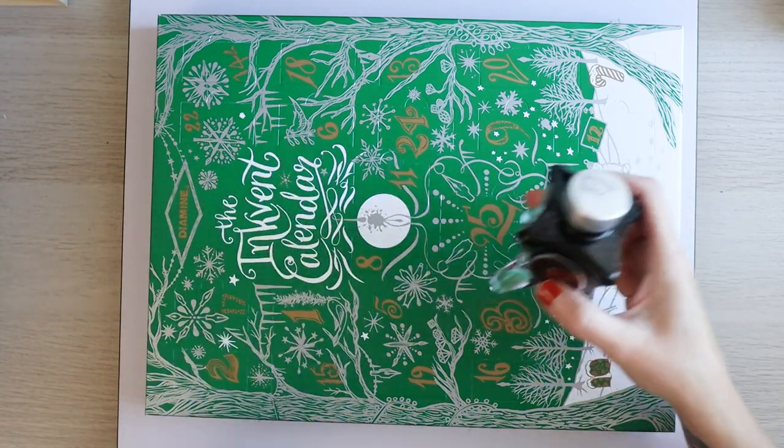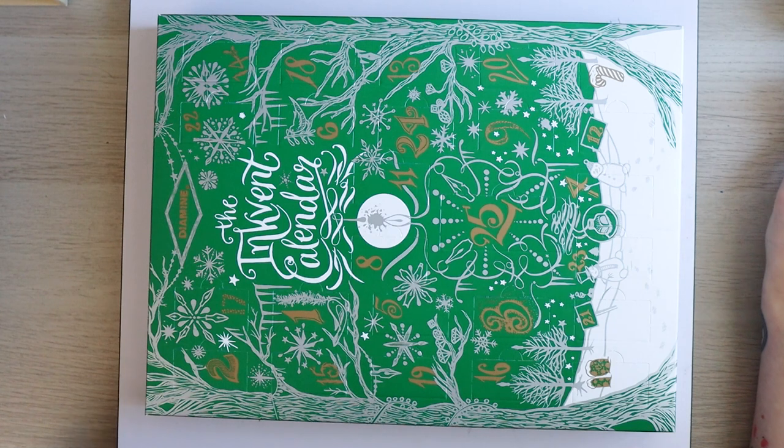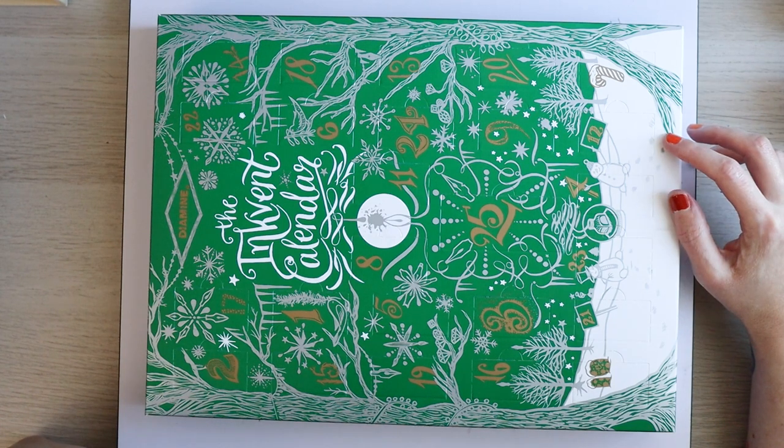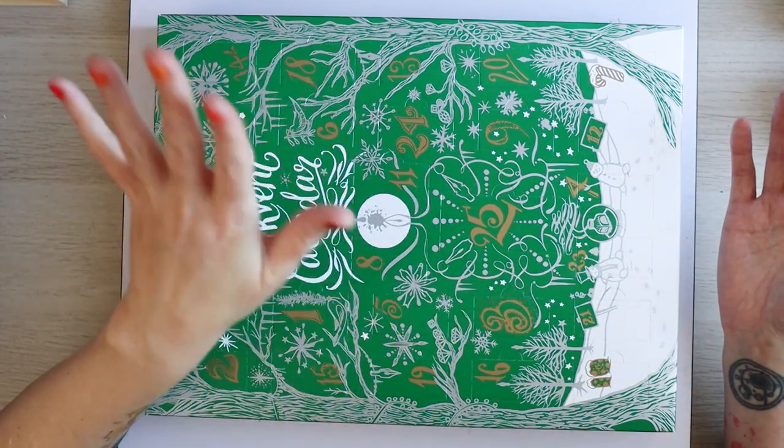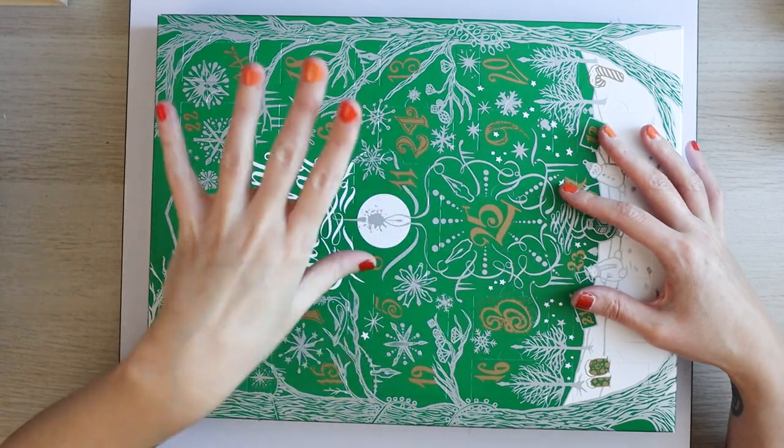It's one of my favorite inks of all time. Last year the full-size bottles were released mid-April, so I'm guessing it'll be the same for these, but I have not asked Diamine, so I have no idea — I'm literally guessing.